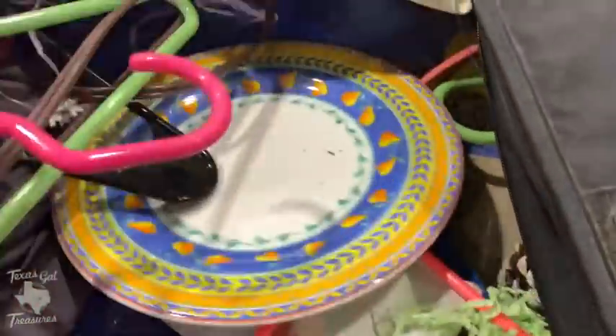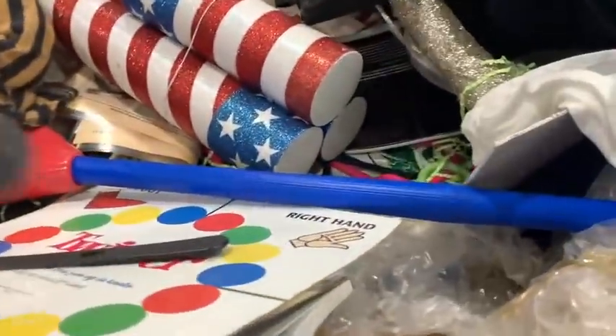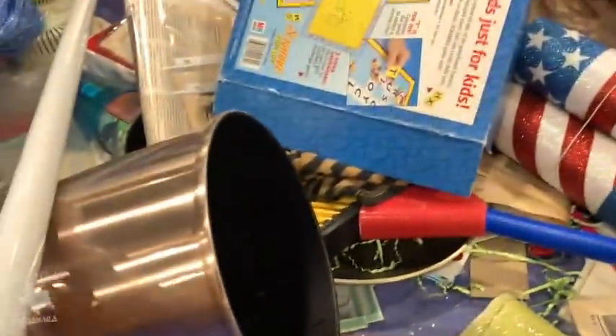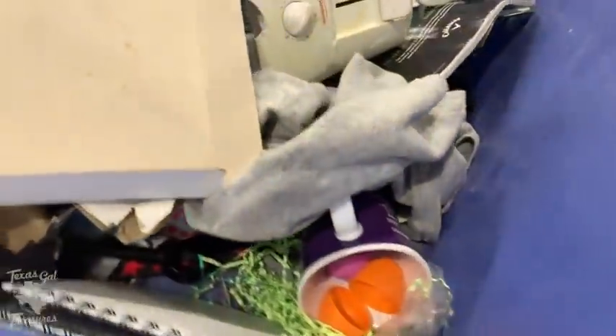Let's keep digging. If you see anything that I miss — and I always do — nobody knows everything, so there's always going to be something we might pass over that somebody else might know to pick up. This is how we learn from each other. This trip I didn't find a ton, so I really am hoping there are things that I missed. There was a wedding cake serving set in a little box, but it was already engraved, so I left it behind.